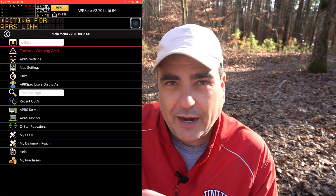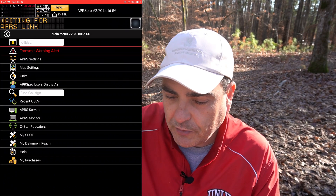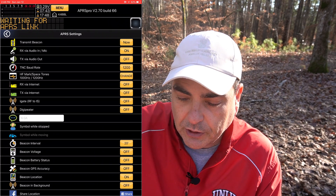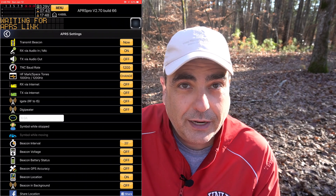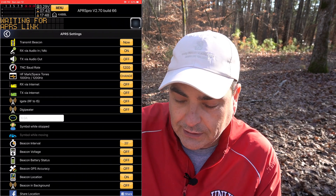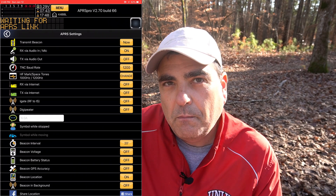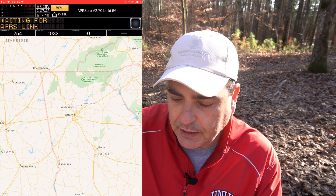On my iPad, I'm using an app called APRS Pro. You can see I have Wi-Fi off — I'm not using the internet. The first thing you want to do is put in your call sign. You can see my call sign K4BBL is right up at the top. I'm going to go into menu and select APRS settings. I've got RX receive via audio in or mic on, and TX transmit off. RX via the internet off and TX via the internet off. So I'm not using the internet here at all — just capturing local packets from either radios in my area or DigiPeaters a little further away. When you go onto the map, there are no stations listed right now because I haven't received any yet.